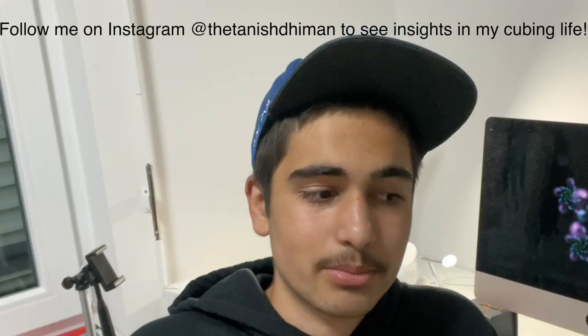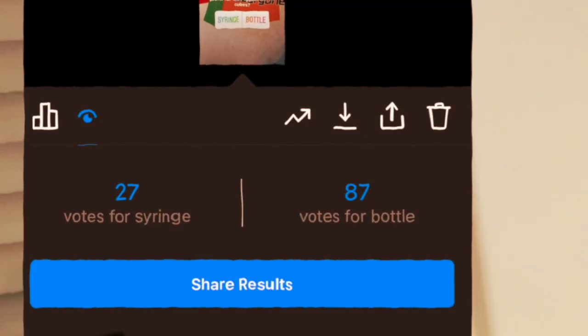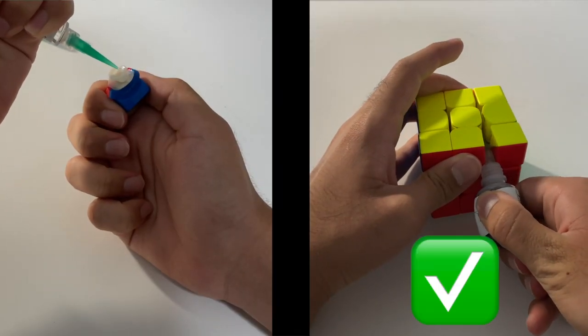I put up an Instagram story a while back asking if you prefer lube in a syringe or in a bottle. Bottled lubes were the clear favorite — rightfully so, because they're much easier to apply. Anyway, I'll move on to the next topic now.